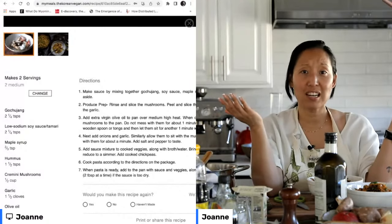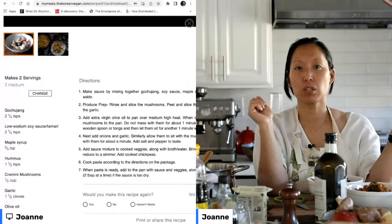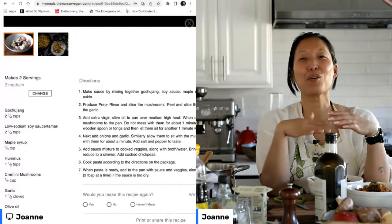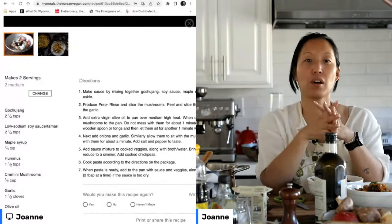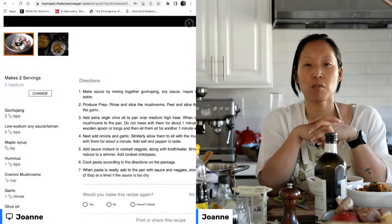Unfortunately we couldn't find Jovial at the grocery stores here in LA — we're just getting acclimated and have only really been to one grocery store. So we went with the Barilla and I'm very pleased with it. I would feel very confident in recommending it.